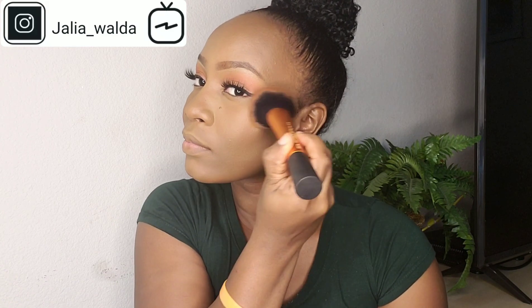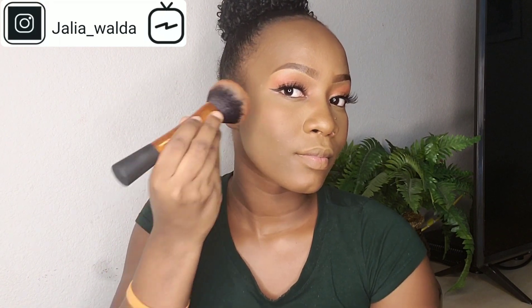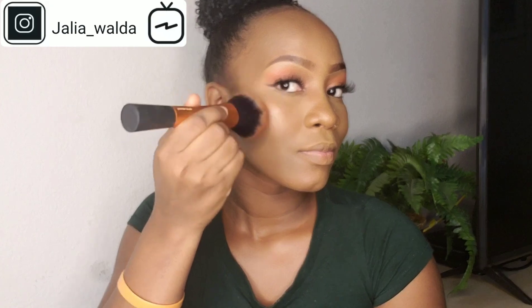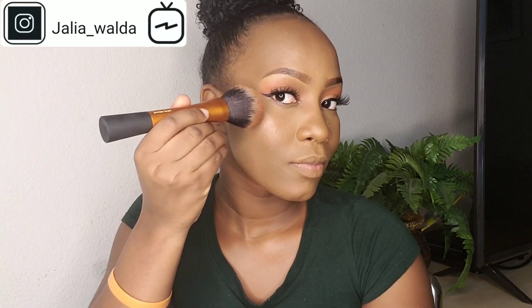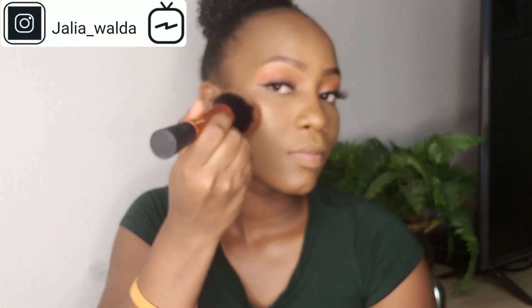Now it's time for the blush. I'm applying my blush. Now we're almost done with the blush — it's time for the highlight. I pop on my MAC Mineralize Skin Finish in Gold Deposit and apply the highlight on my cheeks and the high points of my face.